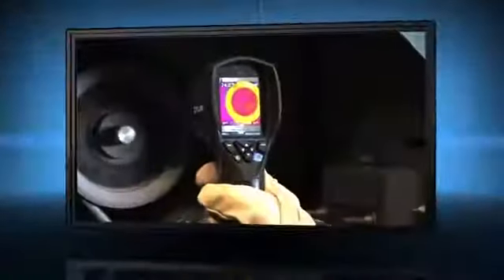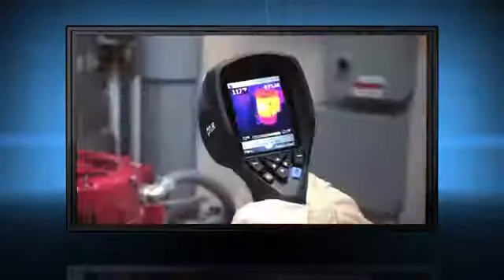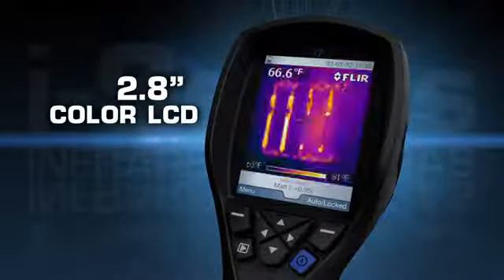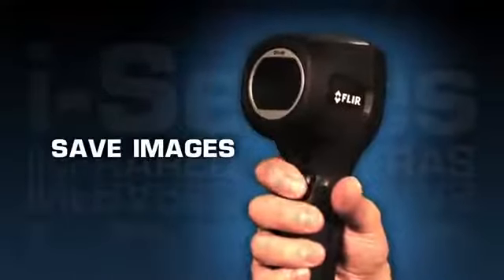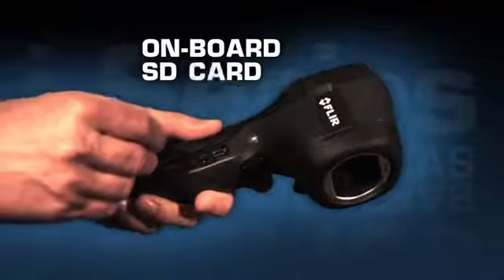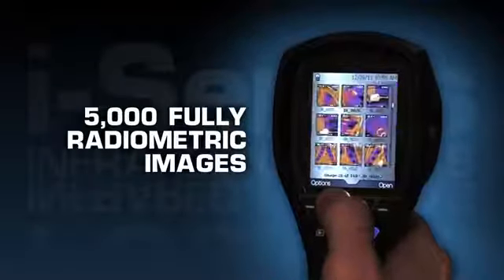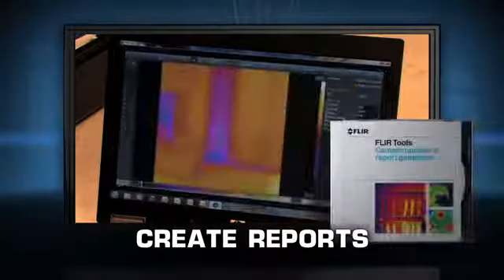All FLIR i-Series cameras are intuitive and easy to operate with a fixed focus-free lens and a high-resolution display to help you find problems quickly. To save images, just pull the trigger and i-Series saves a standard JPEG right onto the onboard SD card that holds up to 5,000 fully radiometric images. Easily transfer those JPEGs to your computer to email clients or for further analysis with the complimentary FLIR software.